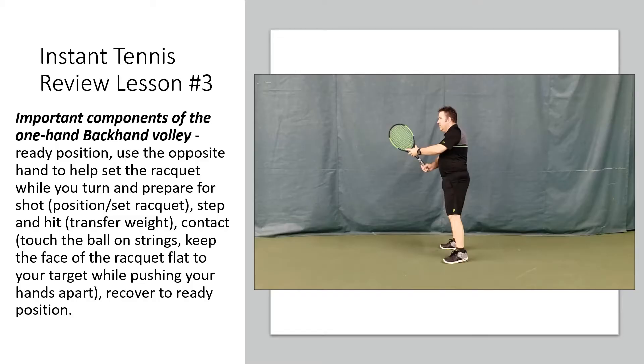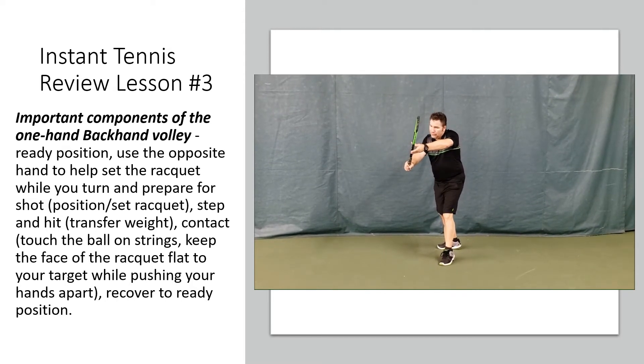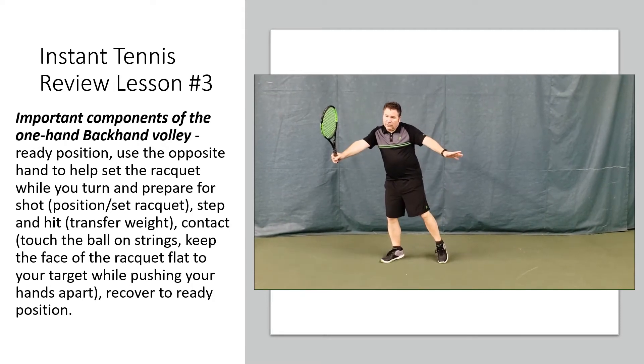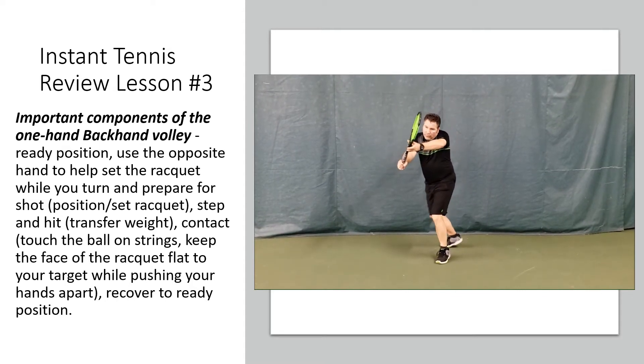Now let's take a look at the backhand volley. We encourage you to try to use a one-handed backhand volley, although a two-handed shot can be used. Start in that same ready position, left hand on the throat, pull the racket back, keeping your racket arm straight, step into the shot, turning a little bit more sideways than you would on the forehand, and meeting the ball out in front.